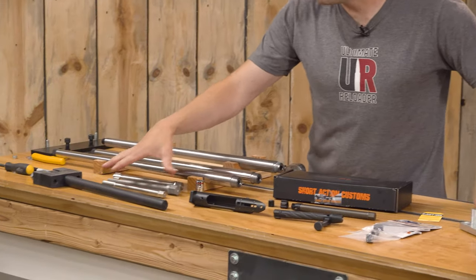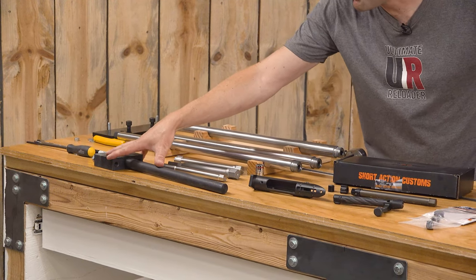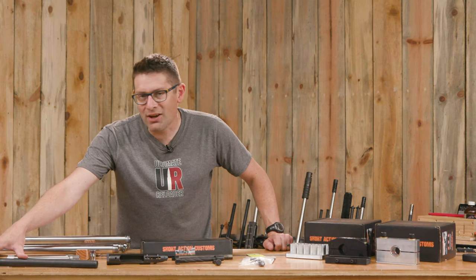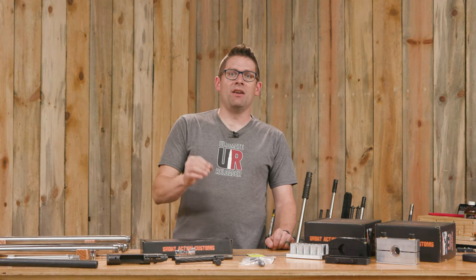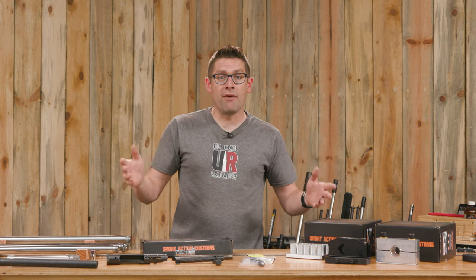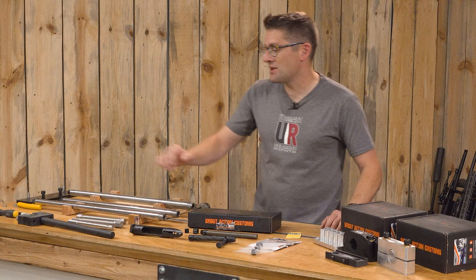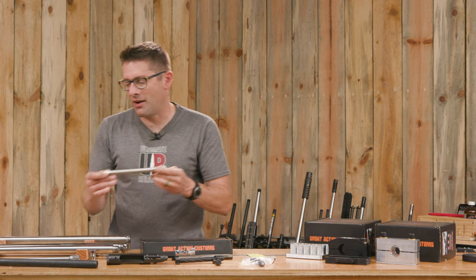Over here I've got some of the other action wrenches I use on a frequent basis. I've got multiple of this external style here, which I'm still going to use for really heavily torqued-on actions. Like if it's a factory action — a Remington 700 or whatever — and you need like 200 foot-pounds of torque to crack that loose, I'm still going to bust this out. But overall I prefer the internal style.